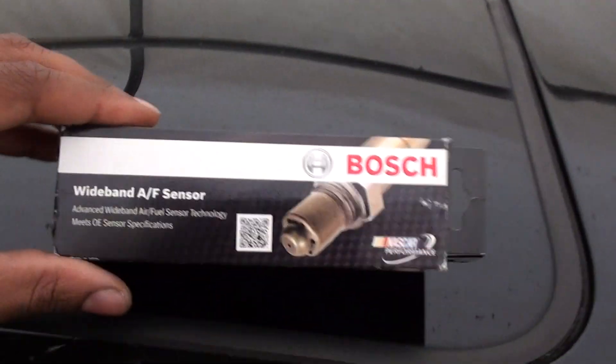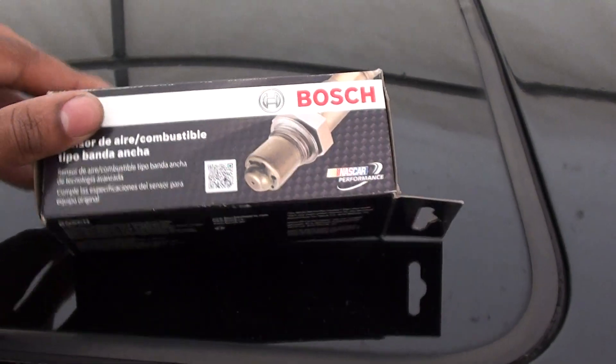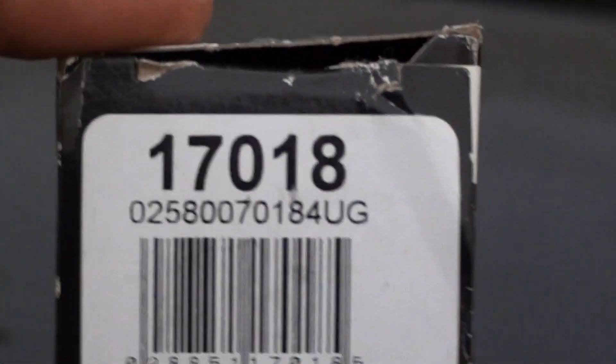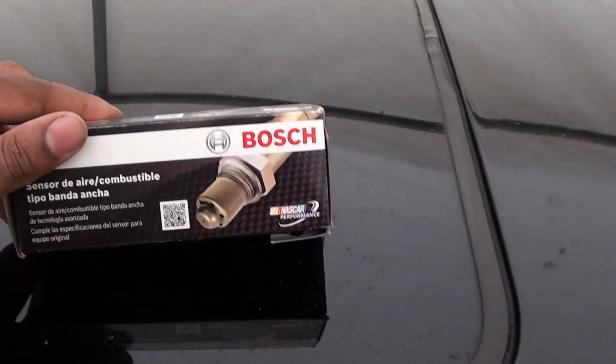Alright, another update for the booster key state run. About to replace the wideband today. I've got my little setup here. Here's a new O2 sensor, wideband sensor. I hope this works — there's the part number. Instead of buying it from AEM, I'll use this part number from Bosch.